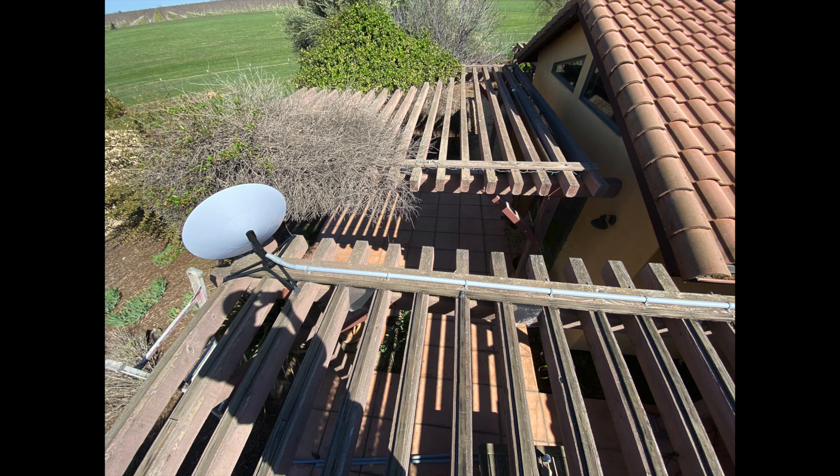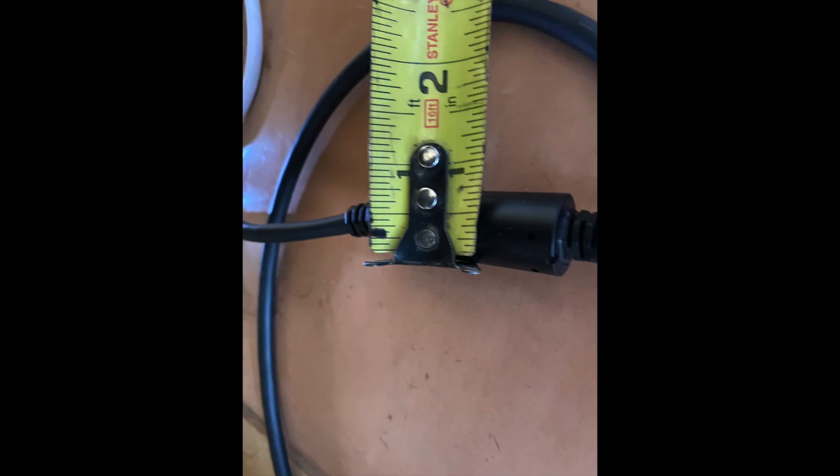After putting the satellite dish in its base, I started installing the one-inch electrical conduit. The reason I chose that size is because the Starlink satellite dish cable has two thick parts. One is closest to the satellite dish, and the other is closest to where it plugs into your computer setup. The one closest to your computer setup is actually three-quarters of an inch wide, and the one near the satellite dish is about seven-eighths of an inch wide.